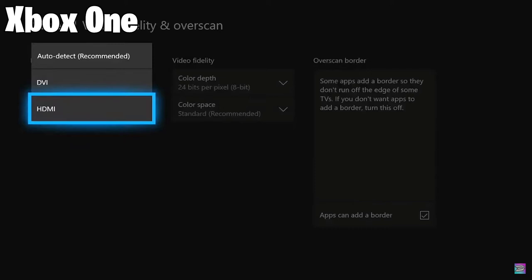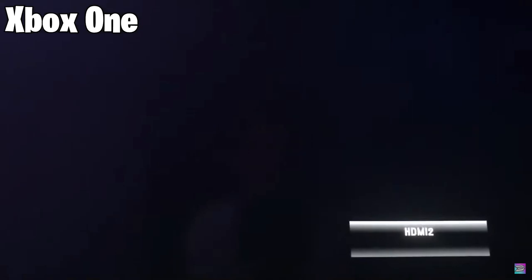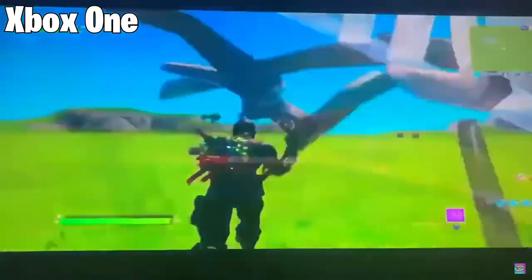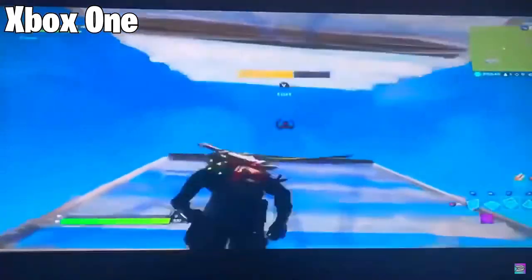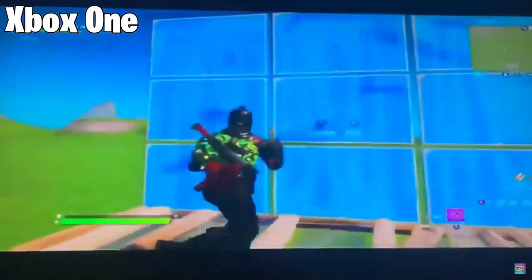Then press on Overrides. Most of you will be on HDMI, so from HDMI you're going to select DVI. But if you're already on DVI, do the opposite and switch to HDMI. Once you click that, your Xbox screen will go off for a moment. It does depend on your monitor or TV — if it doesn't support stretched res it will not work. But in most cases it should work. If it doesn't, it's not because you did something wrong, it's just your monitor or TV.